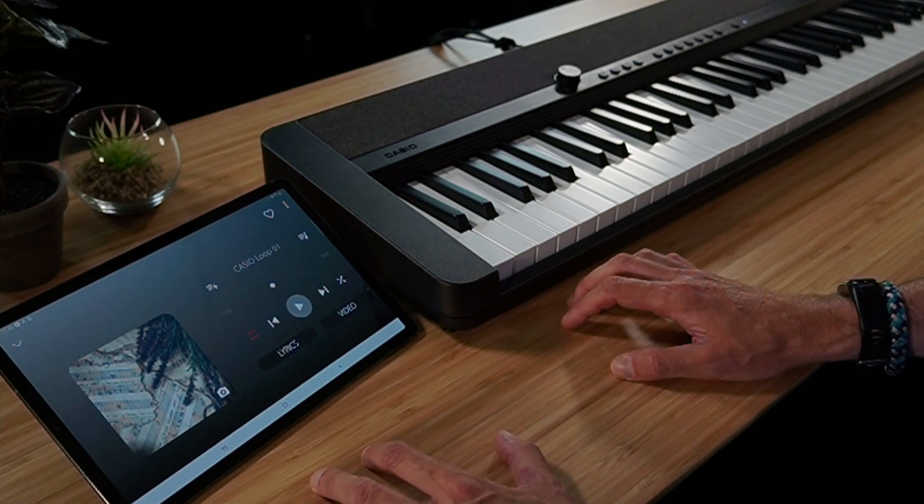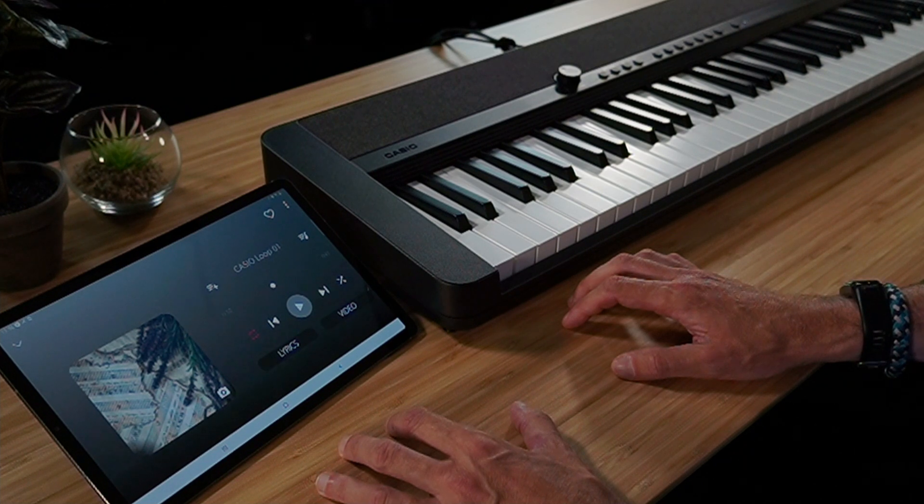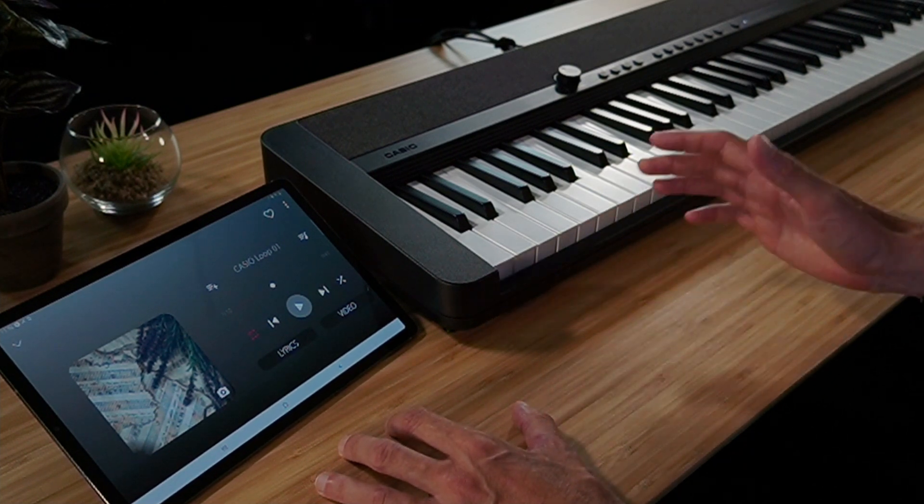Another really cool feature is that the CTS-1 can also be powered by batteries, so I have this function available to play anytime and anywhere. There are even more great Bluetooth audio functions available in our Chordana Play app, and these functions allow you to customize your practicing and playing to make it a lot more interesting and fun.